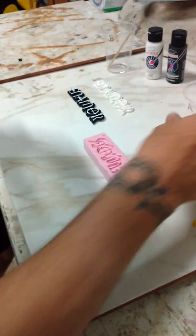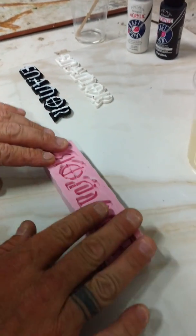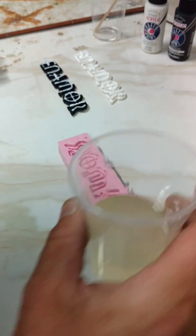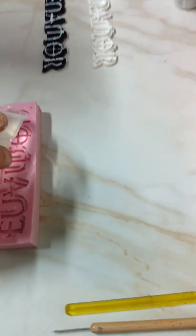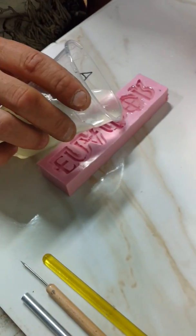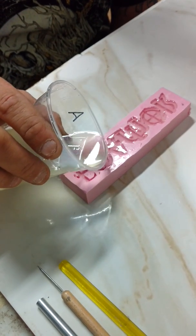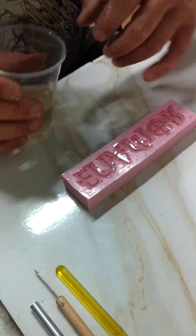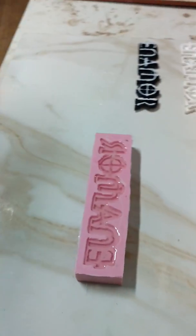Now before I pour this mold, I only have just a little bit of time, but I need to make sure that my mold is leveled. I've gone ahead and leveled out my plate here. So once I've got this mixed, I'm just going to take my time and gently pour this in here, making sure that the liquid comes all the way up flush with the mold. We're going to let that sit — this stuff has about a 10 to 15 minute cure time.